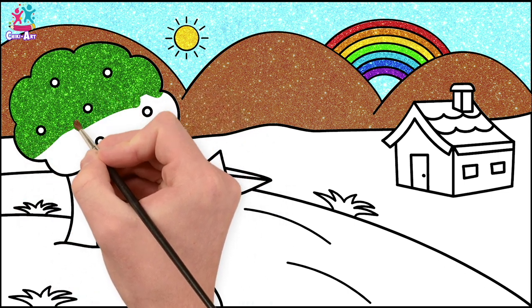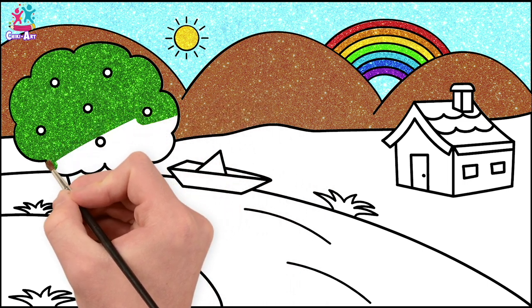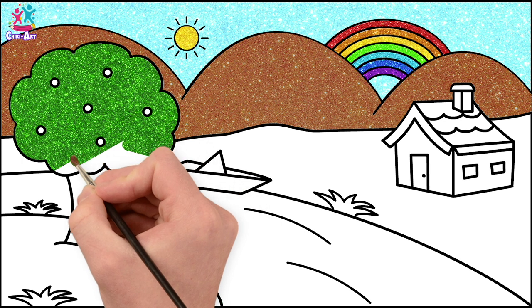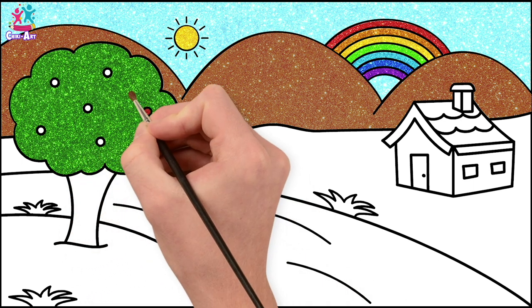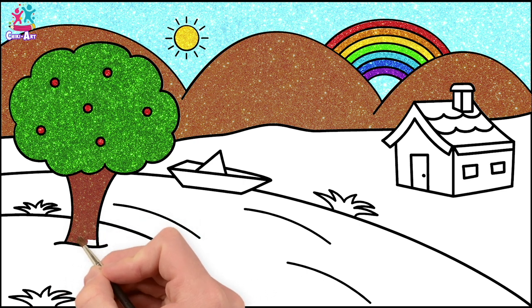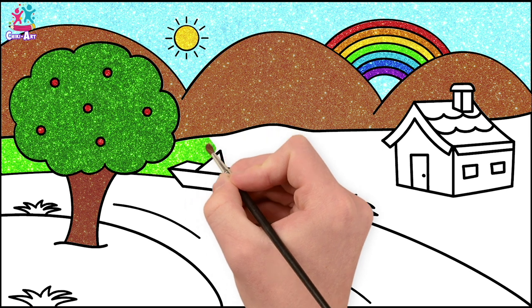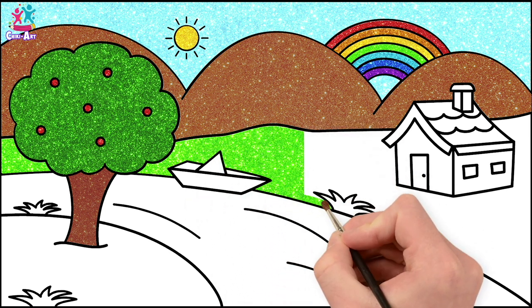That's it! You're doing a great job! I would love to live in a house like this, wouldn't you? With a rainbow, and the sun is shining, and there's a river. I've got my very own boat. Red fruit! What do you think it could be? Apples? Fantastic! A brown tree trunk! Let's go for a lighter green for the grass behind the river. That's a great contrast to the brown mountains. We've got lots of brown and green.